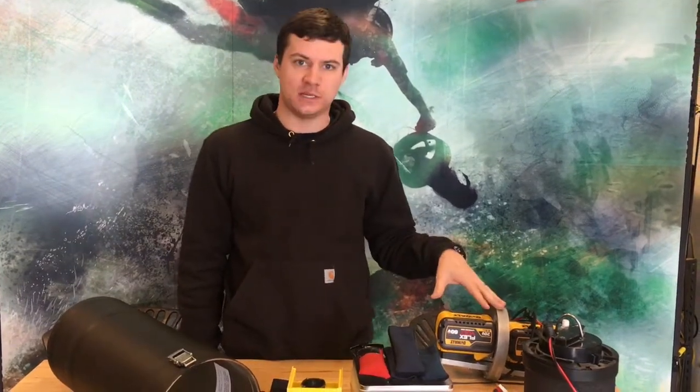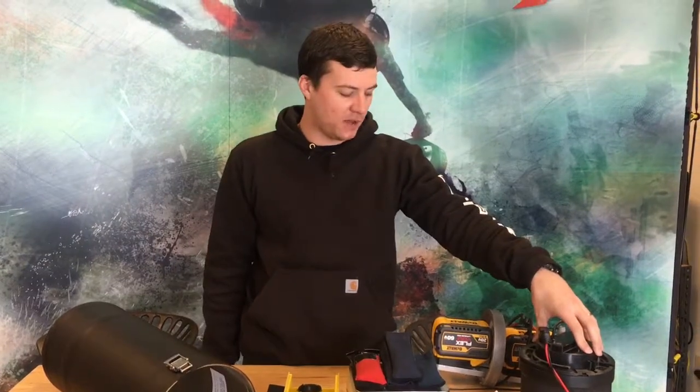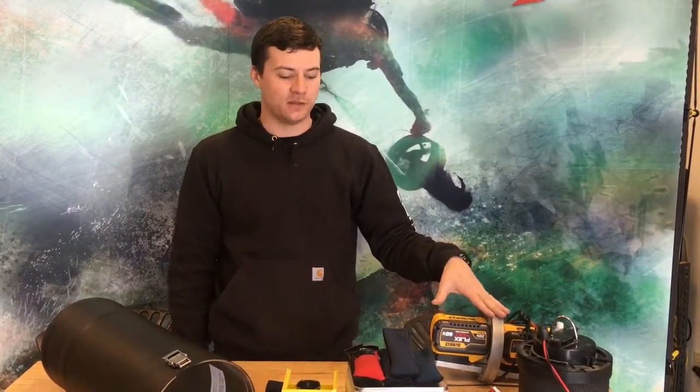I'm John here from Divextras. I'm going to show you how we do the weighting process for our new retrofit PTB kit. The existing battery weighs about 14.4 pounds, whereas this new PTB kit weighs only 8.18 pounds.